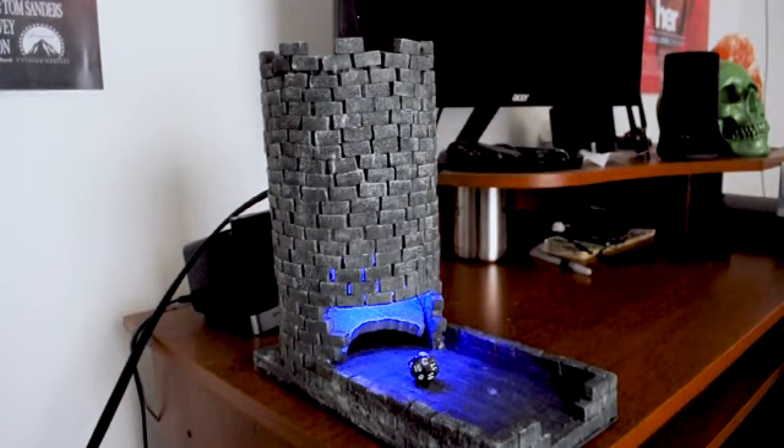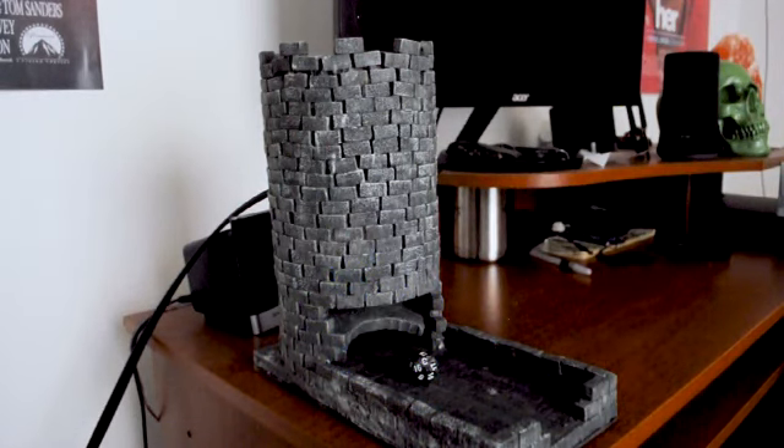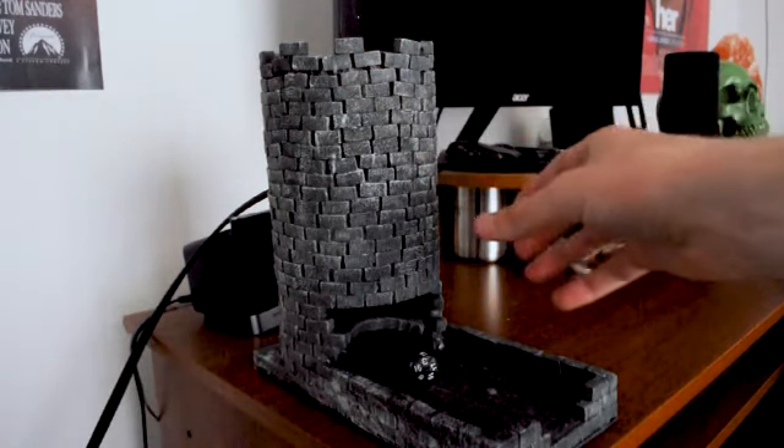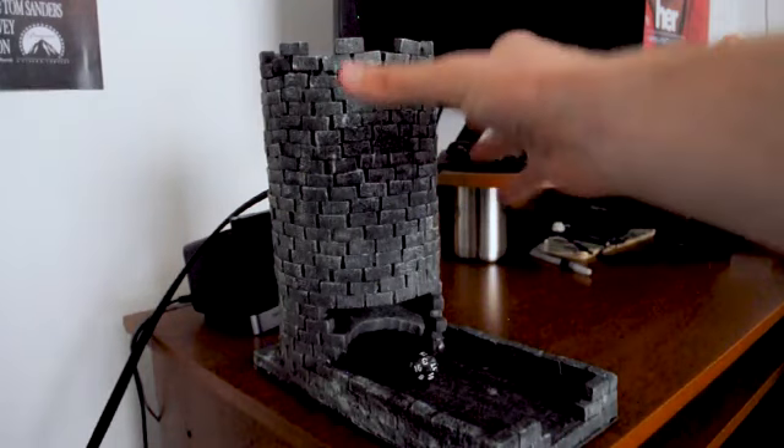To explain a little bit about how I did this — this is all made out of construction foam. All of these blocks are cut down to 3 eighths of an inch by 3 eighths of an inch by 3 fourths of an inch, and I just stacked them all around a vase-like structure to keep a consistent form.